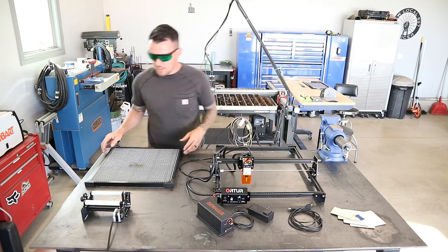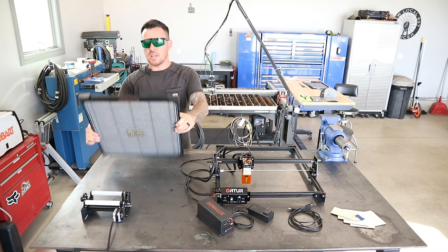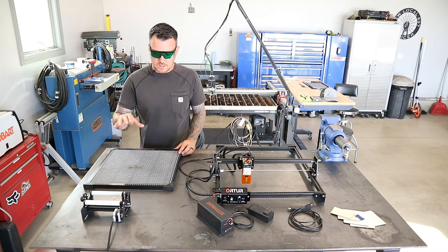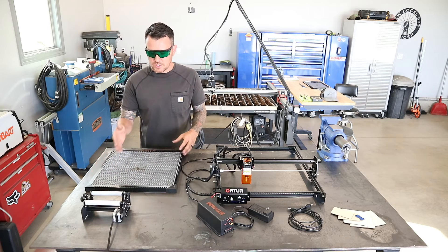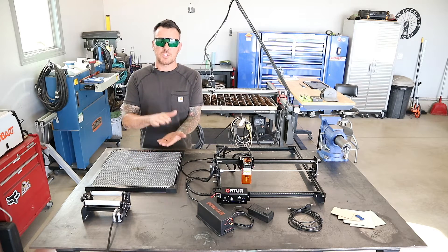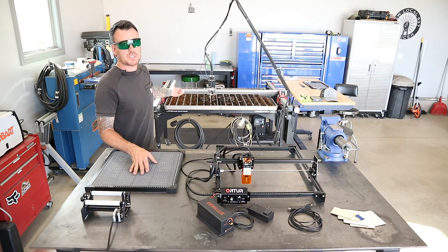The other thing that they sent me was this honeycomb cutting surface right here. It basically has a bunch of honeycombs in it, and it also has a metal back plate on it. If you're going to be cutting anything with this laser machine, I would highly recommend this cutting surface — I think it's a must-have. It gives that laser something to shoot through. It's basically the difference of laying your material flat on the table versus laying it on something like this where it has a way to pass through — very similar to how the CNC plasma table is set up.